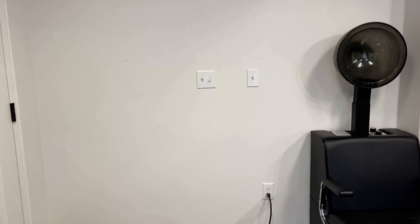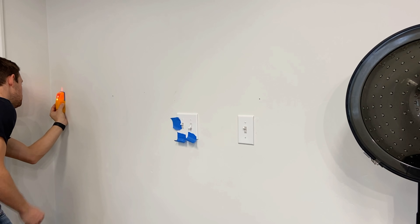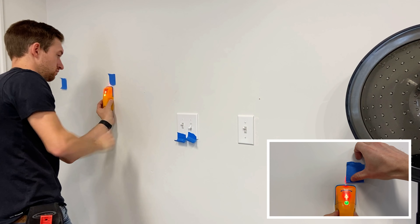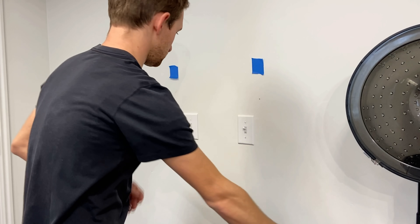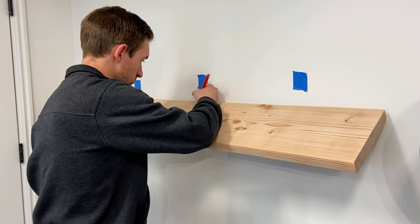This is the wall I'll be installing the shelves on, and to first start out you'll want to measure how high up the wall you want the shelves mounted. Next, find the studs in the wall and place some tape over them or mark where they are with a pencil. Now hold the shelf up on the wall and mark the center of the stud onto the shelf.